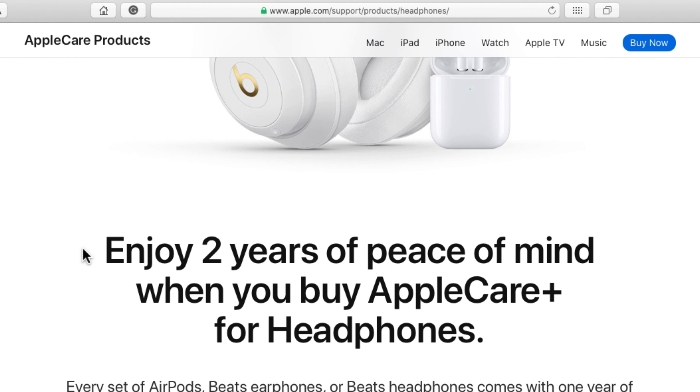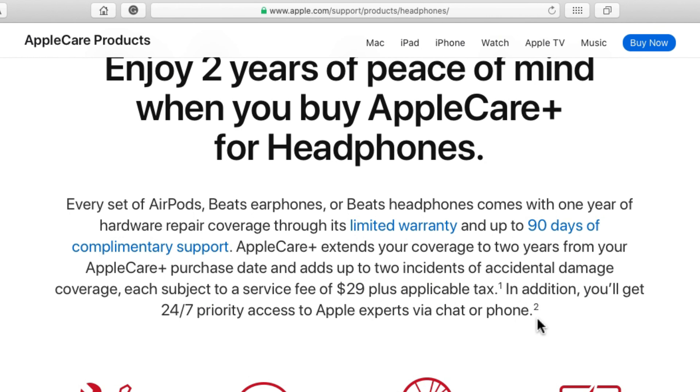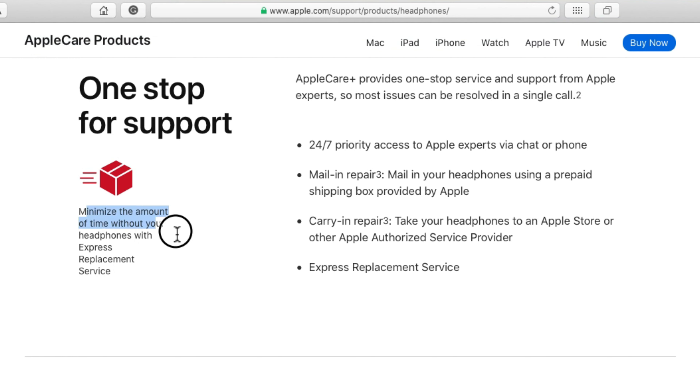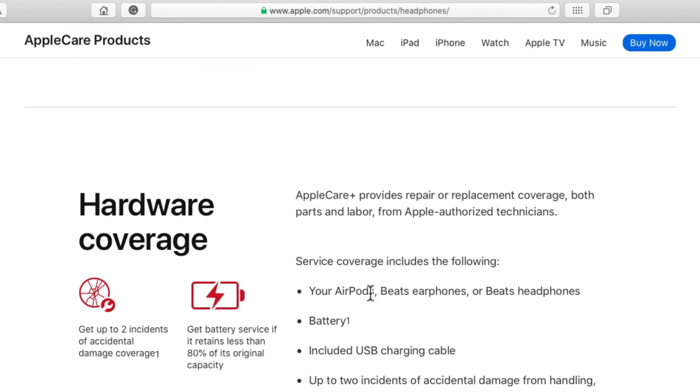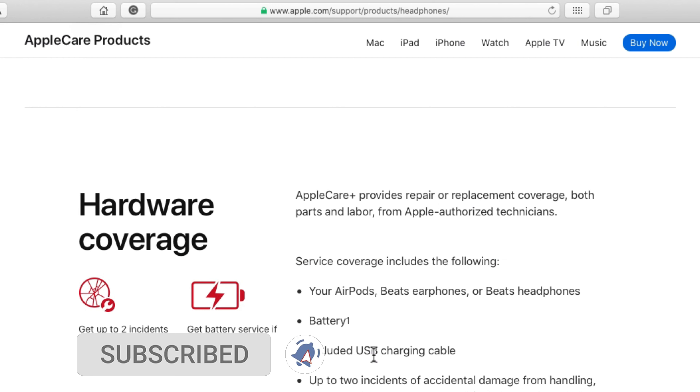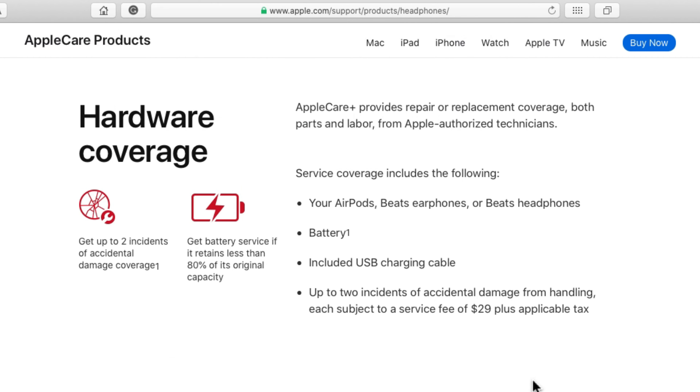An extended AppleCare plan may help you get a free silicone ear tip replacement for damaged ear tips. You can contact Apple Support — the link is in the video description. Using the link given below in the video description, you can buy the AppleCare Plus Plan for AirPods Pro within 60 days of your headphones purchase. Don't miss subscribing to this channel and like and comment your problems with us.